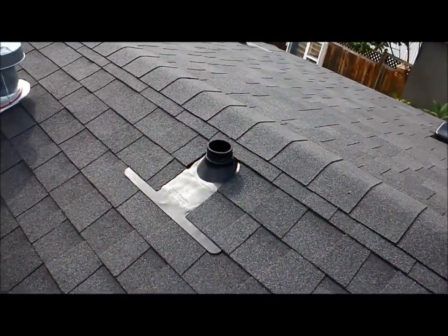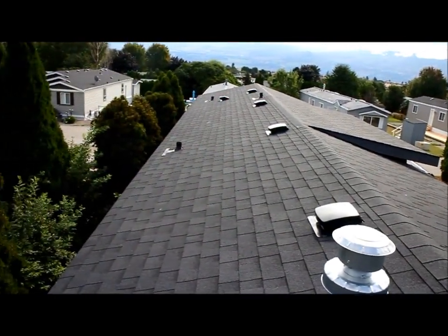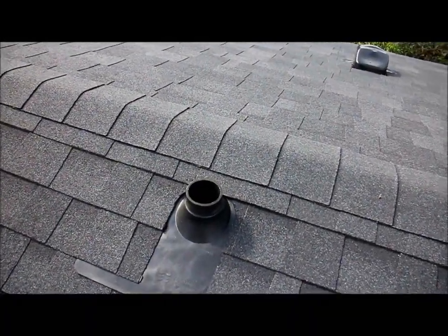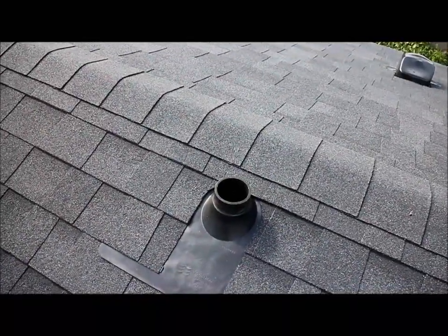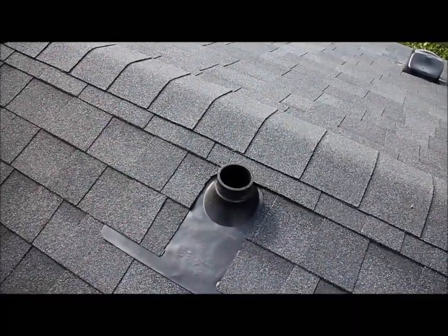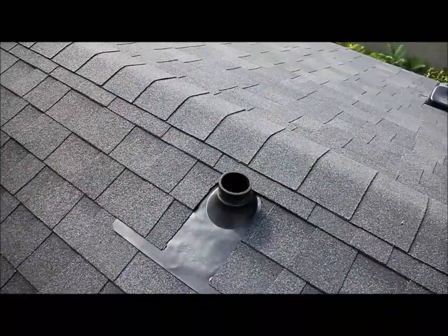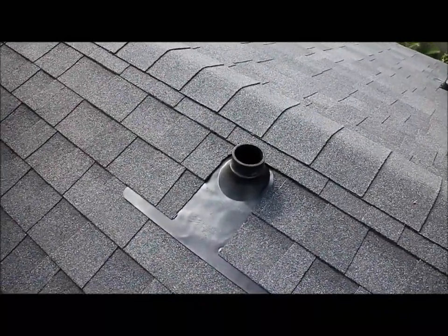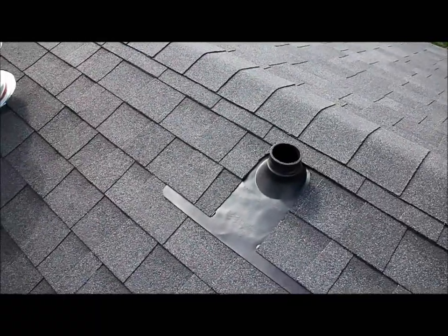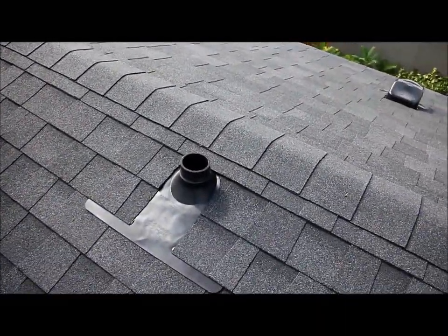Then we have the plumbing vents — we have five of those as well. Basically, these ventilate the plumbing system. You'll find them near the bathrooms and kitchen. What they do is allow air to be drawn in behind the wastewater going out, giving you a good smooth flow of water draining and getting rid of that glug-glug-glug sound. If you have a sink or tub running slow or going glug-glug-glug, there's a good chance these may be plugged and need cleaning.